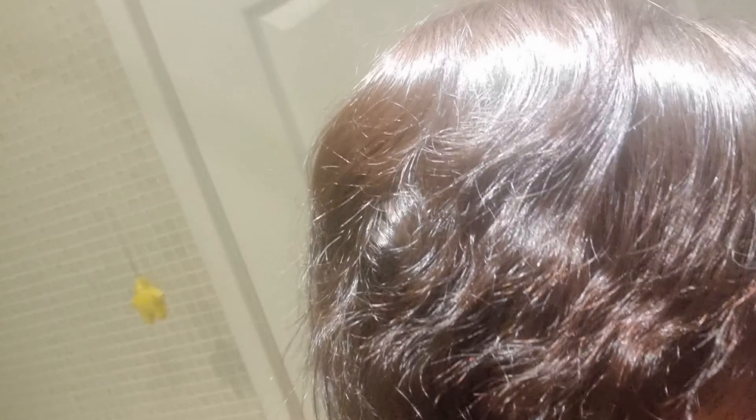So that's the colour of my hair currently. I'll show you the after when we're done.